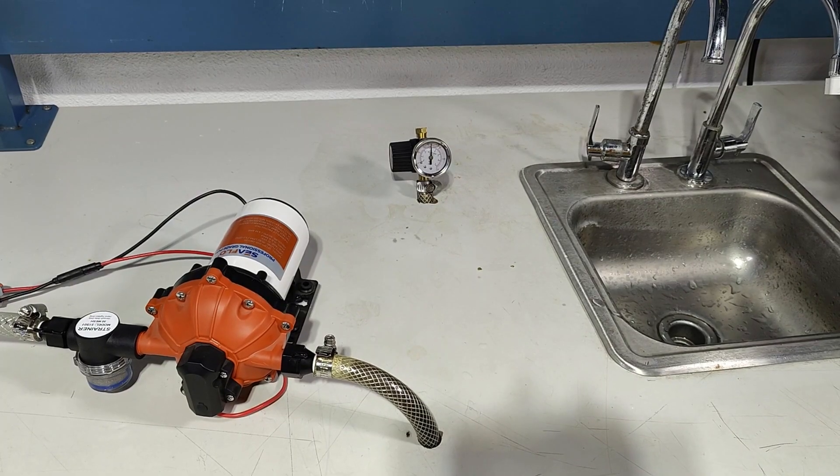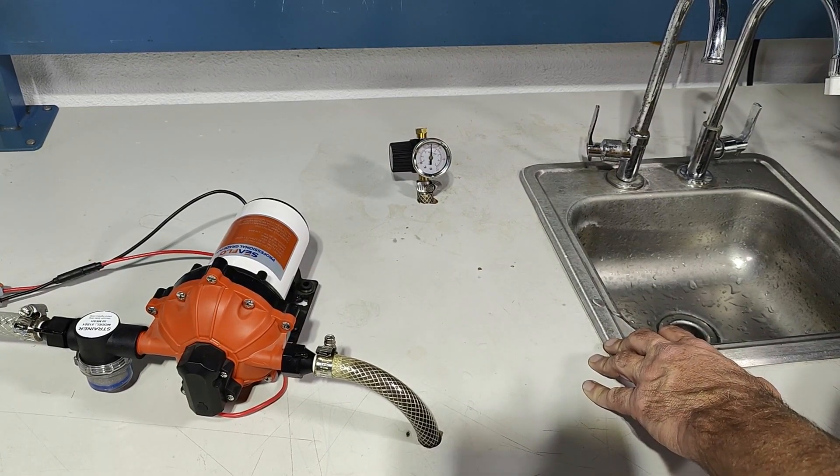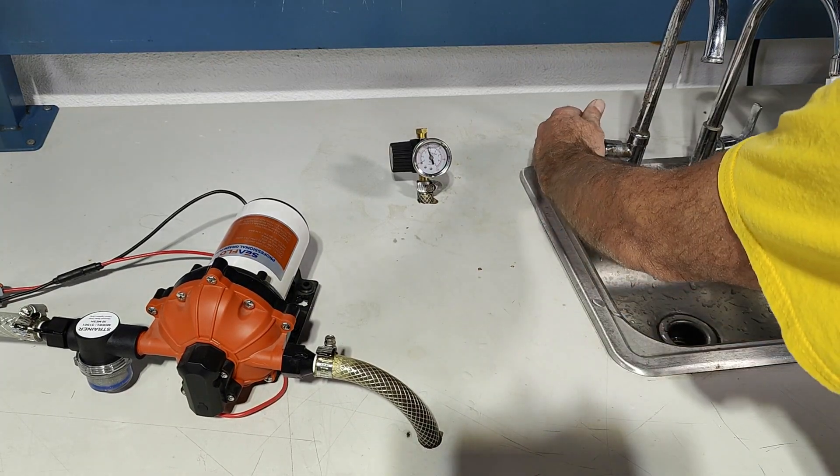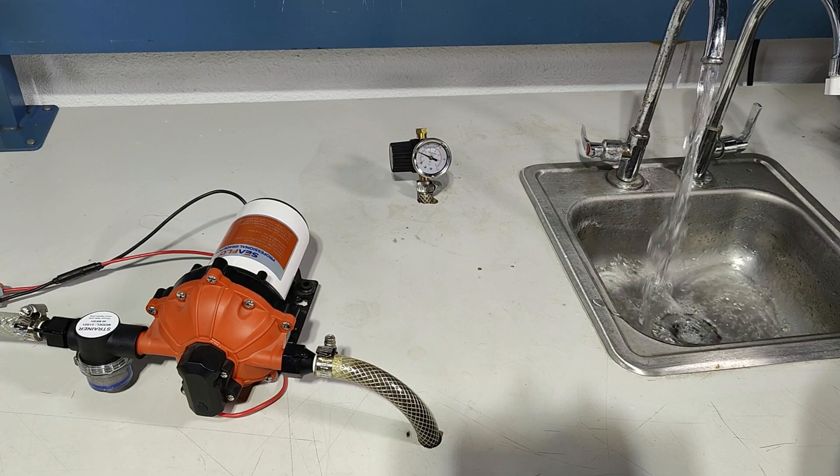Demonstrating the 55. The 55 is an on-demand water pressure pump, meaning that when I open the faucet the pump will start. Full flow at 5.5 gallons per minute.